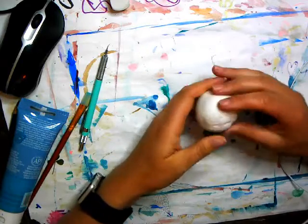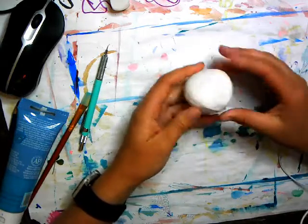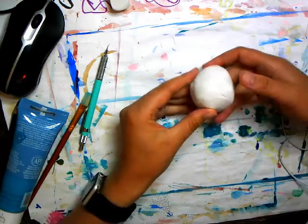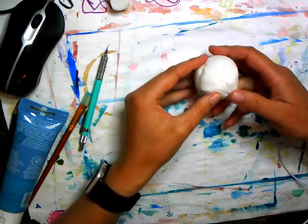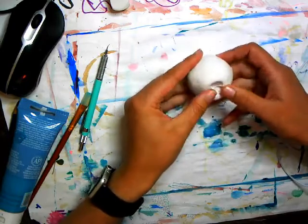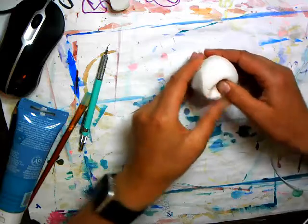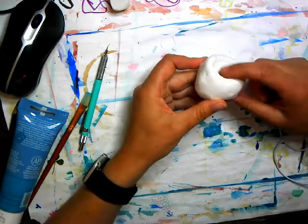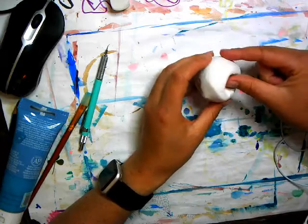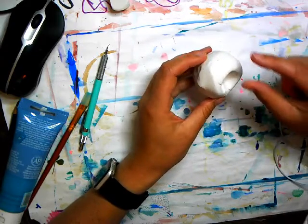We're going to learn the skill of making a pinch pot today. We start off with a ball — it doesn't have to be a perfect ball. Just holding it, use your thumbs to kind of push in a little bit. Make a push, turn, push. So now I've got a little dent in my ball and I can start to do the pinching technique — going along the edge.